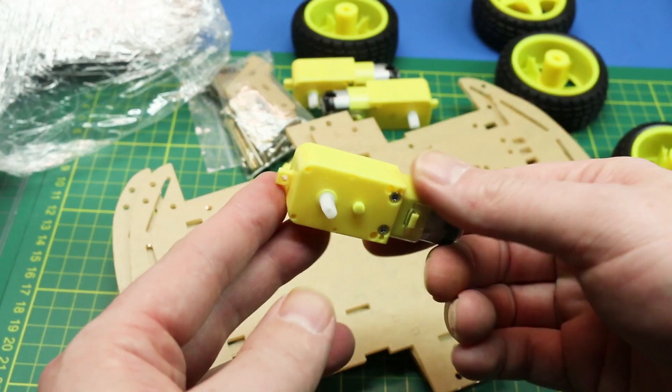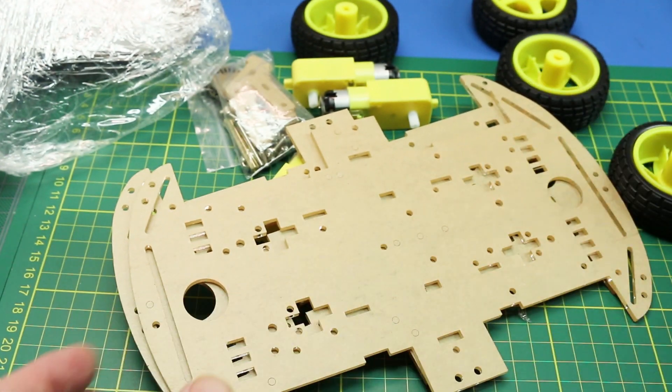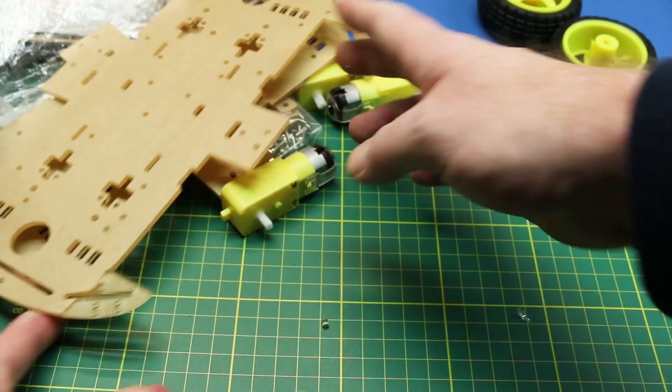Just standard DC brush motors — nothing fancy, but the price of these is very reasonable to get into the robotics hobby, and I'll show you where I started.